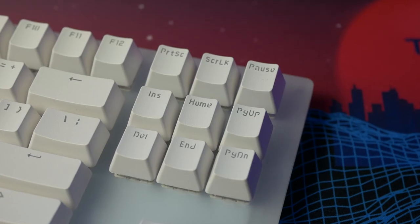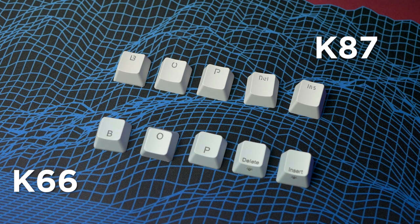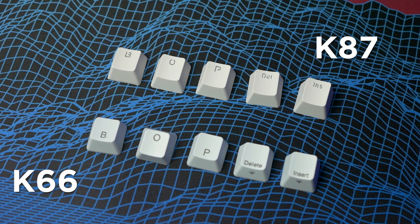The Page Up and Down, Insert, Delete — all those keycaps up in that region of the keyboard — they're just kind of hard to read. I mean, I know what the keys are supposed to be, so I can read them, but it's just nasty. I don't like it.